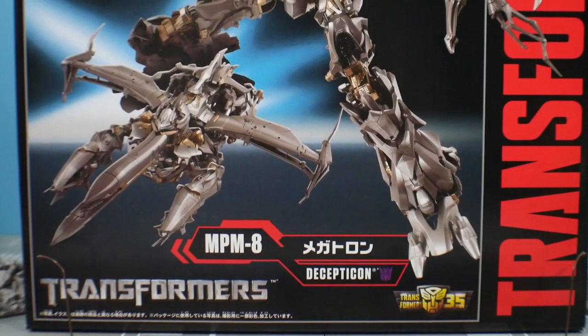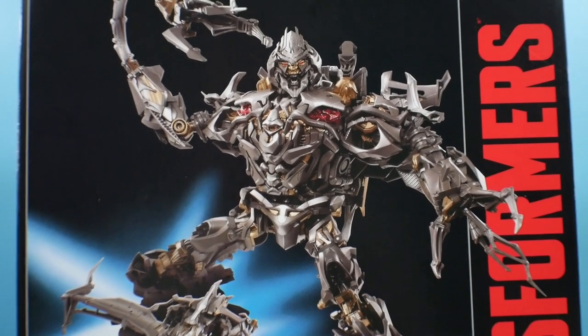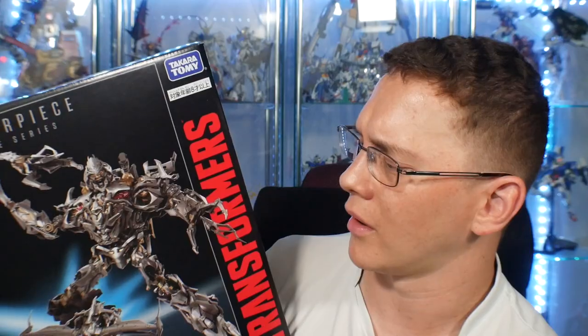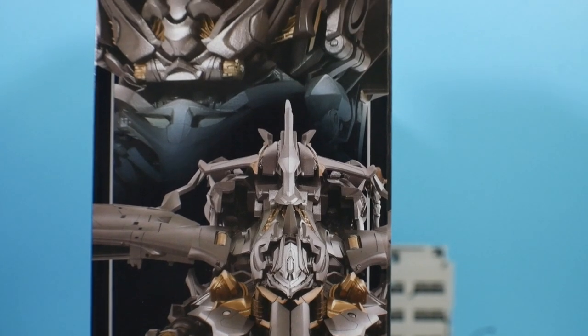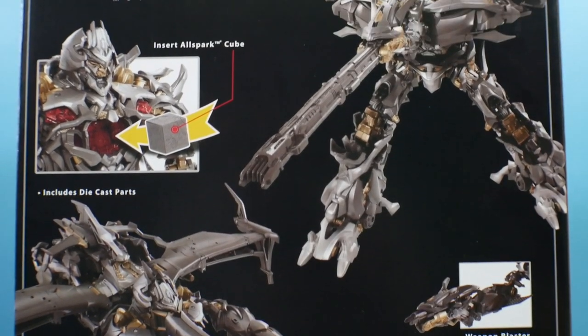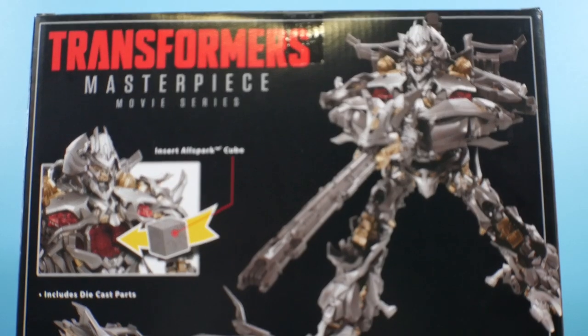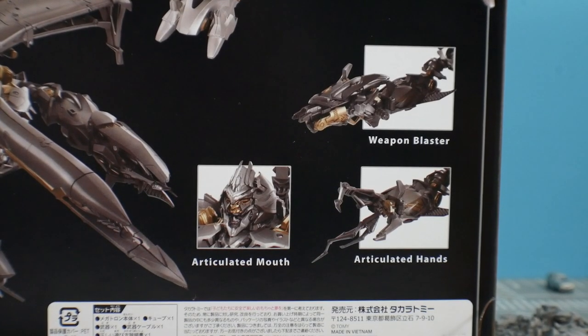Taking a look at the box, the first thing you notice is that it's a huge box — completely massive. I think it's the biggest masterpiece movie figure box we have, or it might tie with the Starscream. The Optimus Prime box wasn't even close to being this big. The front cover looks fine, the sides have the same illustrations as the front. On the back you get a firing mode of the cannon, the All Spark cube insert, die cast parts, the alt mode, articulated mouth, hands, and the weapon blaster.